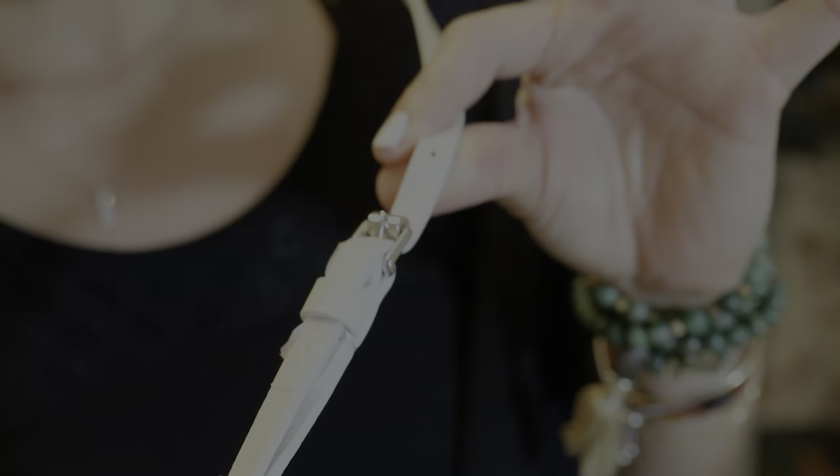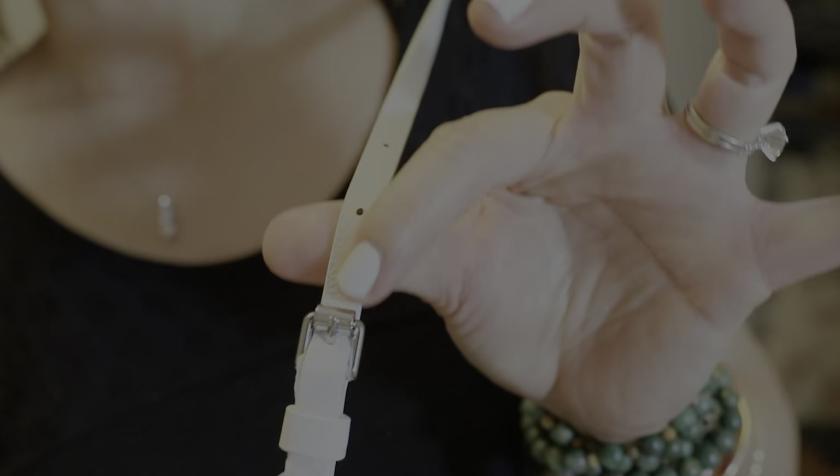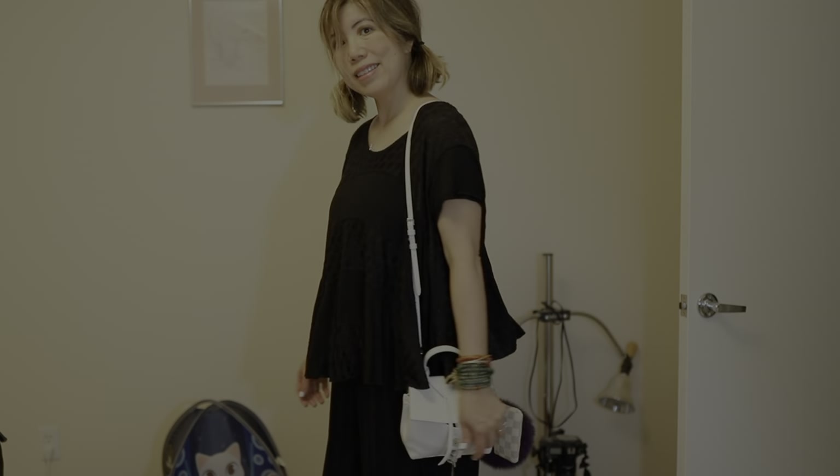Right now the strap is set on the third hole from the top and I am five foot five and a half. It fits really well as a crossbody, and I can also take it off and just wear it as a shoulder bag — it's a really cute length. So that's how it's going to hit. Just a really cute crossbody shoulder bag.